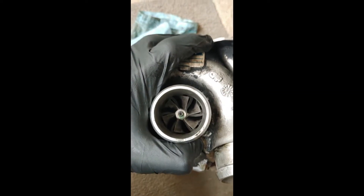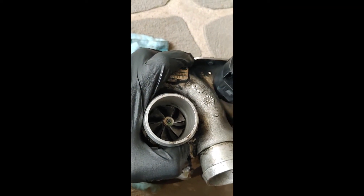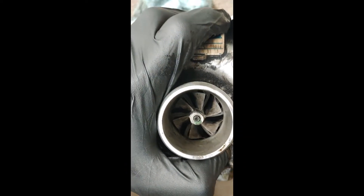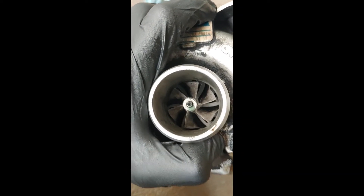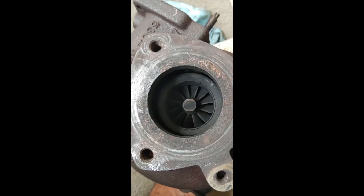The third test is to check whether any vanes are broken or chipped off. Looking closely at the intake side, I can't see anything chipping off, and on the exhaust side it's also fine. These three tests are similar to what you'd do for a regular turbo.